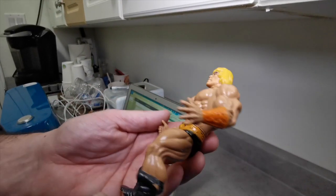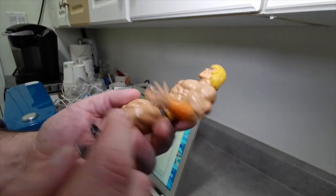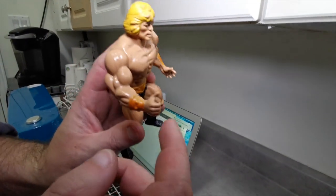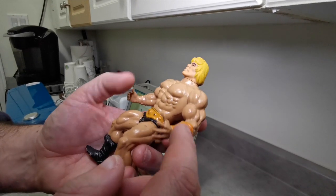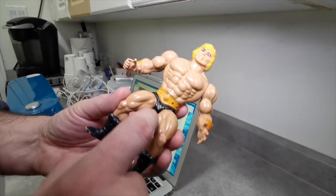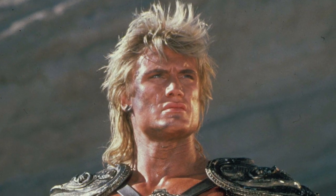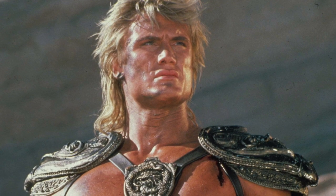There's our base He-Man. He's got these orange cups — this one's only half painted, which is kind of a thing Masters of the Universe did, they cut some corners back in the day — and he's got an orange belt. So I'm going to take some gold acrylic paint and paint his belt and armbands gold, just to give him that gold and black look he kind of had in the movie.